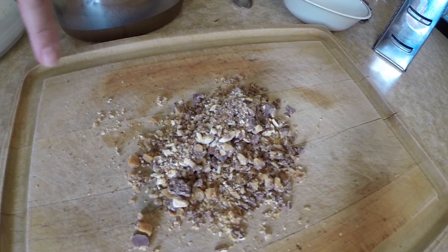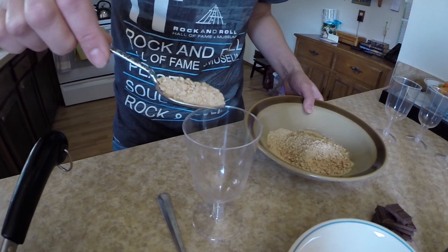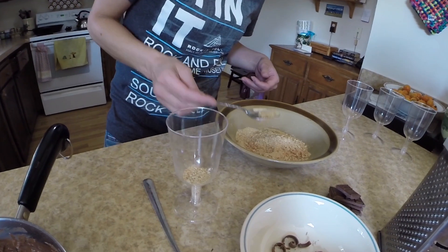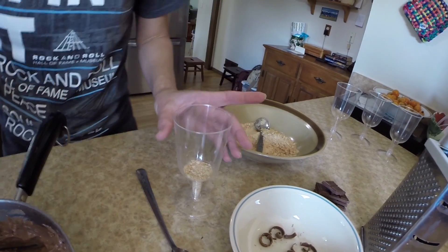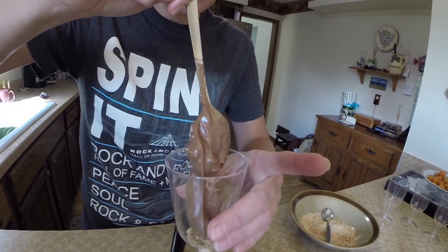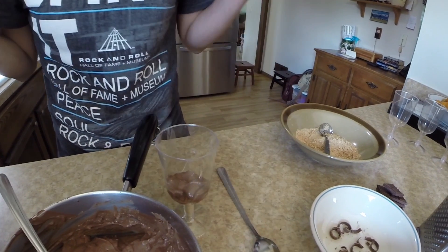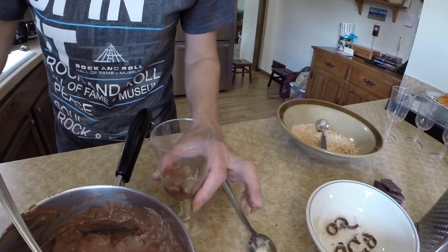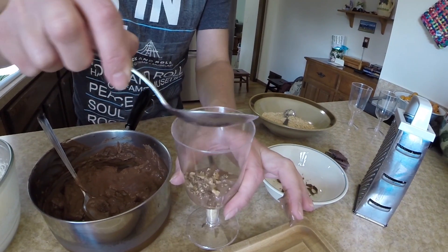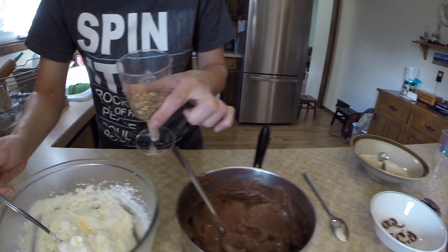You can crunch up little heath bars or toffee. Layer graham cracker crumbs on the bottom — none of your layers should be super thick. Then add a little layer of the chocolate pudding, try to get it right in the center so it doesn't dirty up your sides. Use your finger or a paper towel to clean up the sides, then add a little toffee layer and a little whipped cream layer.